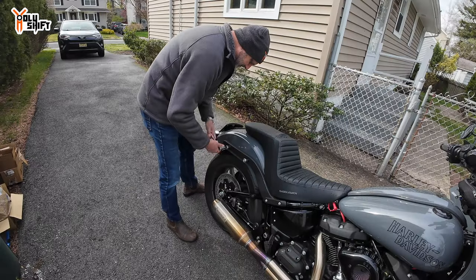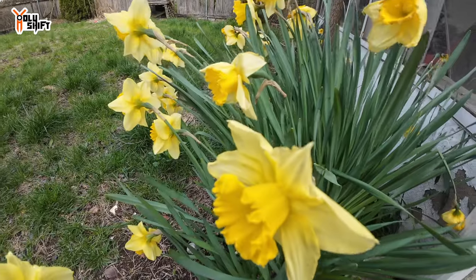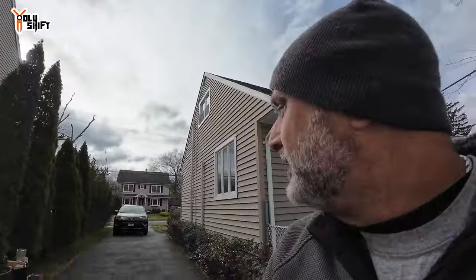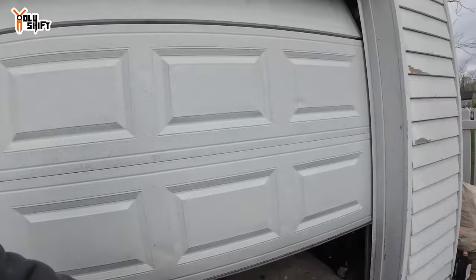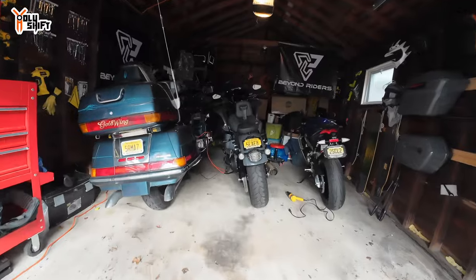Spring is like the time where winter and summer are fighting who's gonna take control. One day it's cold when it's supposed to be warm, and it's rainy. The last few days it's supposed to be dry, but I'm not gonna let this stop me. Finally got a break in the rain and I'm gonna do my install.